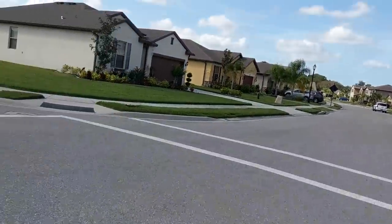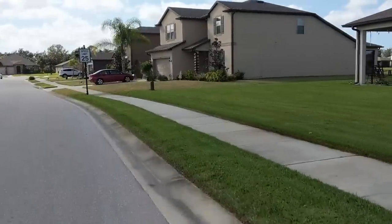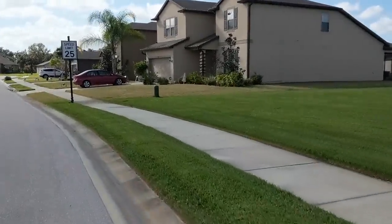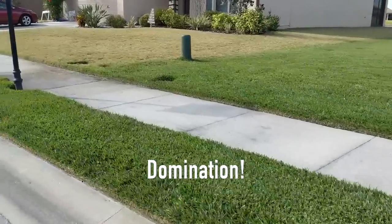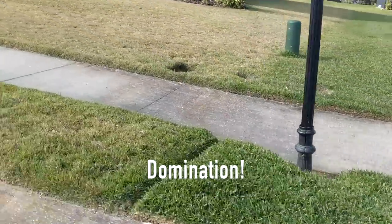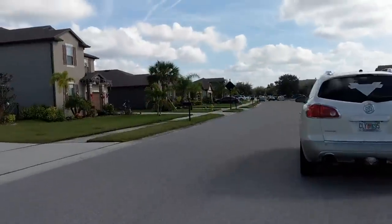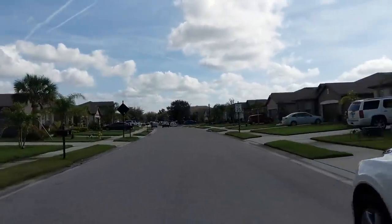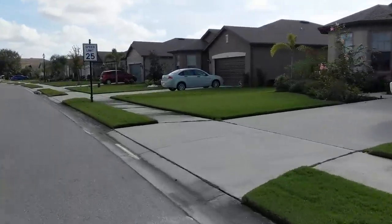Let me show you what it looks like when you have irrigated st. augustine grass next to non-irrigated zoysia grass - this is what you get. Our temperatures have been pretty chilly, in the 40s for a week or so. Here's an irrigated zoysia lawn - looking good.